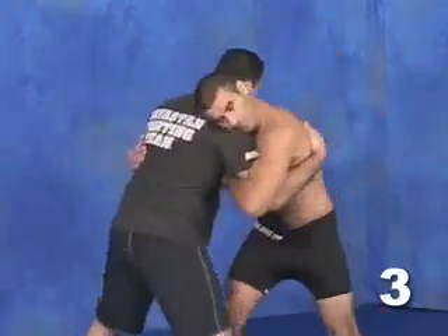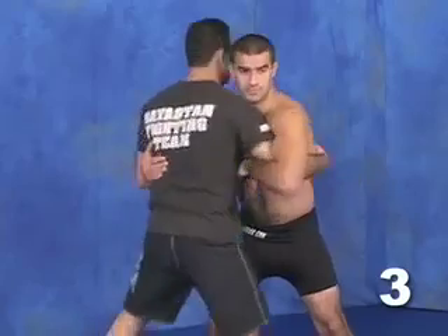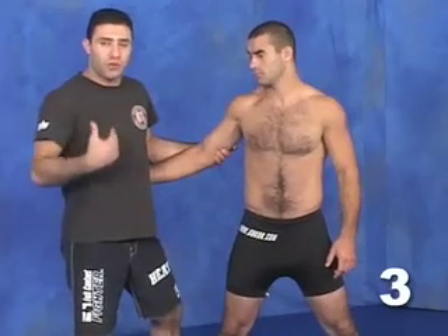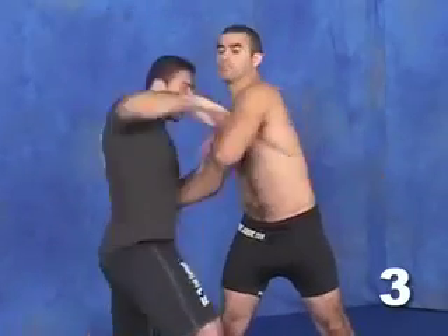If he's extremely strong and you can't do that, what you want to do is pull back just as much as you can to get your elbow right where his bend is, and then muscle your way out. Basically, you bring it up and open it up, and then you can go for the move.